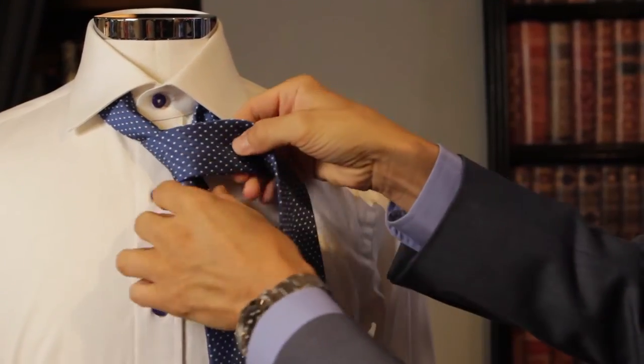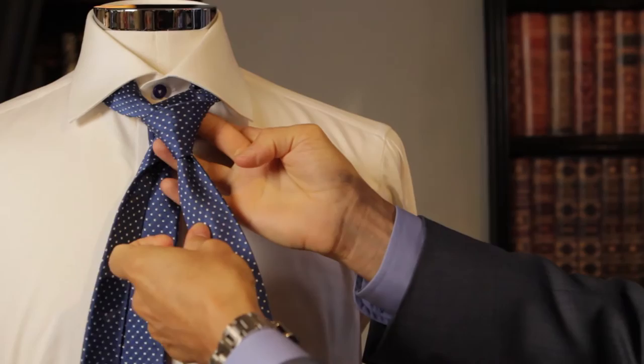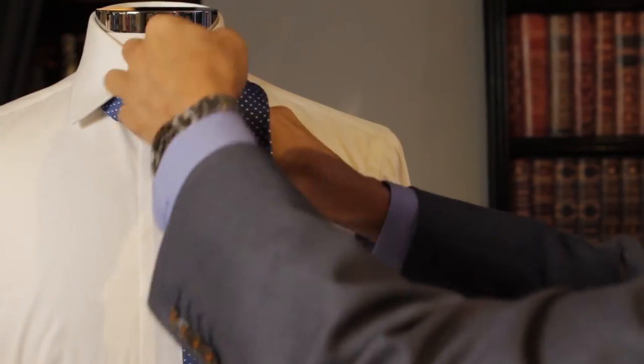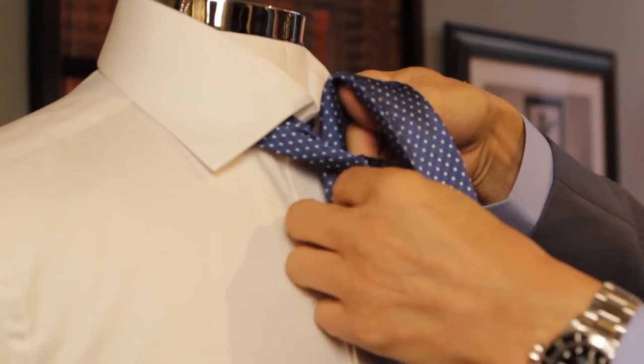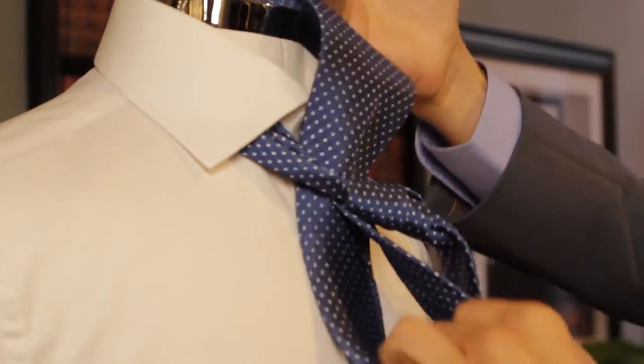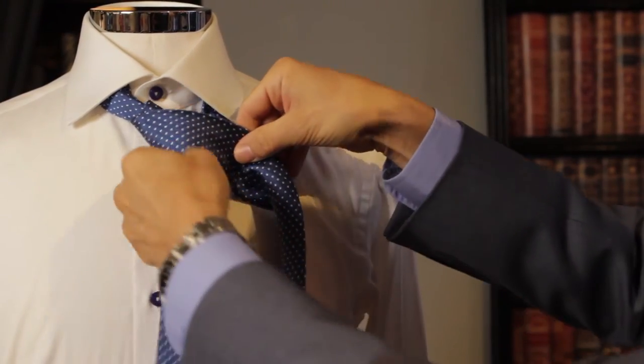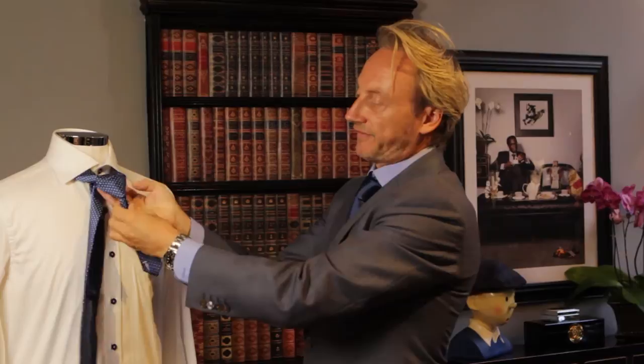To do a single Windsor, you would cross this over and create the tie as such, but we're going to do a double. So rather than crossing it back to ourselves, we're going to go back over again. What this achieves is a much larger triangular area, so as we cross over this time, we're now getting a bigger foundation.